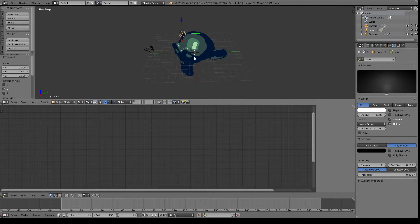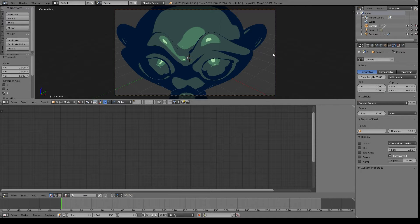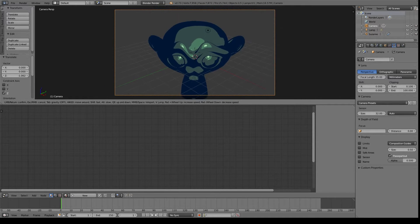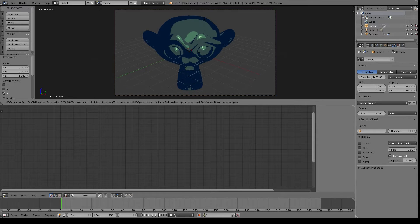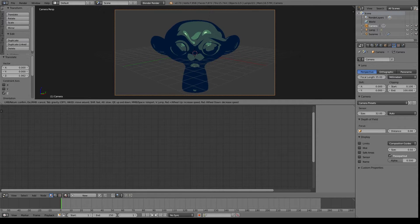The next thing we need to do is move our light source around and actually have it illuminate the scene. I'm just hitting 0 so I can go through the camera view. I'm selecting the camera and then hitting Shift-F — that's what's actually going to let me fly the camera around. You can just fly around using WASD, mouse to look, Q makes you go down, and E makes you go up. That's a pretty quick way to reorient cameras to get what you want.